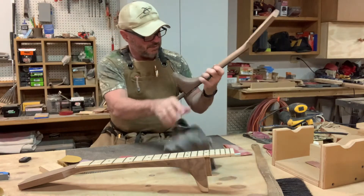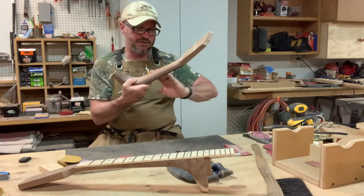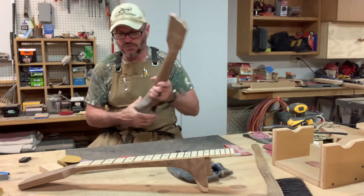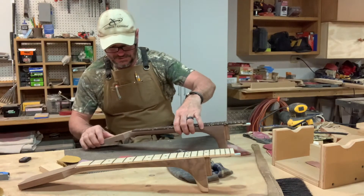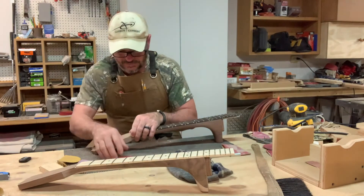So now I've got a little bit more finished sanding to do on the neck. Obviously you want to get this smooth and to your liking. So I got some more finished work to do there. And then I'm also going to do some of this edge work here on the head veneers.